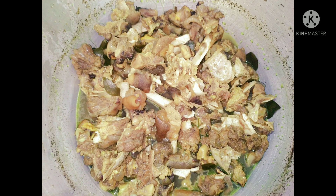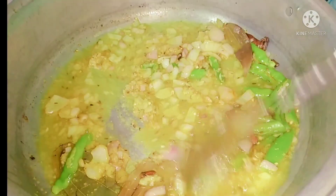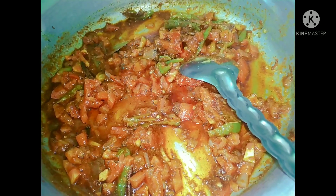Here, this one is the food. This is all food. I will show you the taste. There is also a coconut. This one is the recipe.